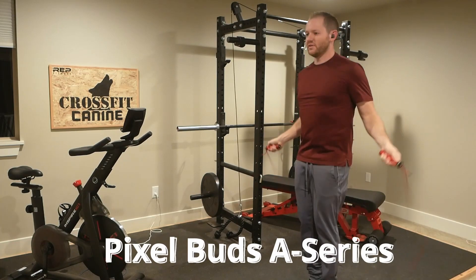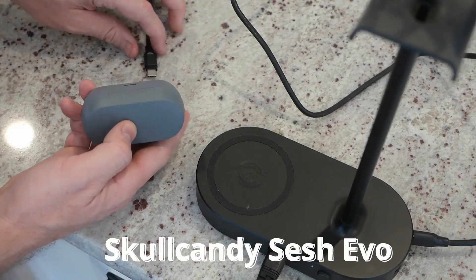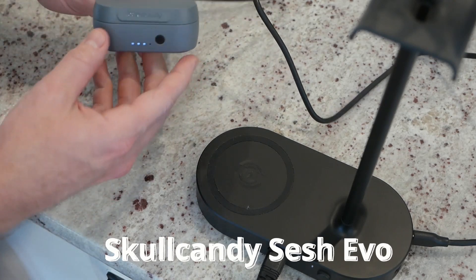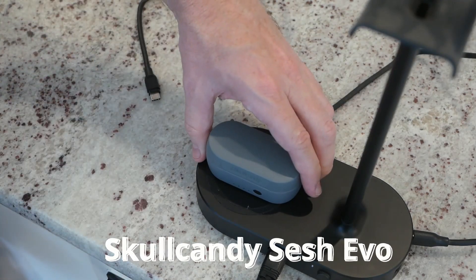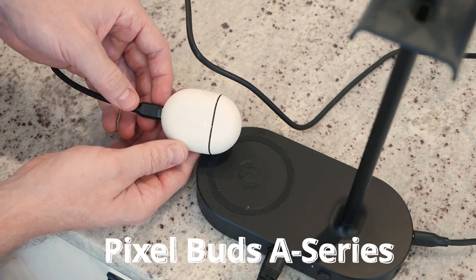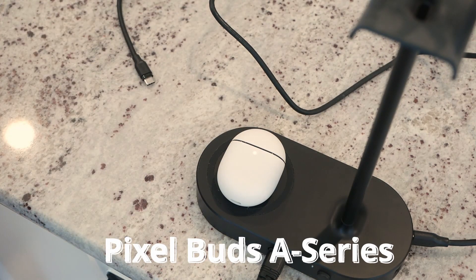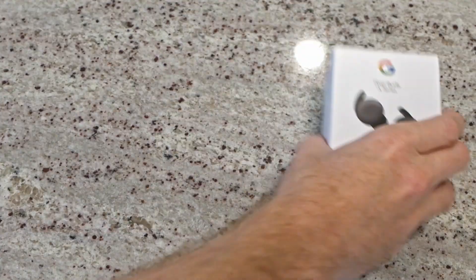The Sesh Evos charge via USB-C with LEDs on the front to indicate status, and do not support wireless charging. Charging the Pixel Buds is also done via USB-C with a single LED indicator on the front, and this model does not support wireless charging either.